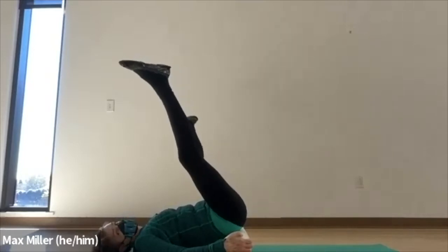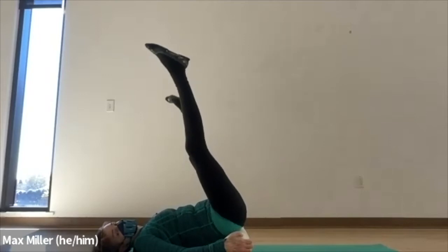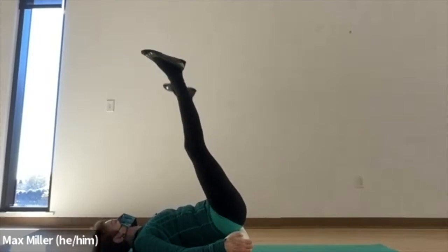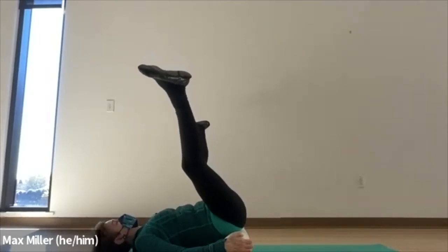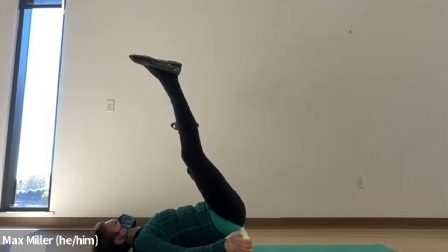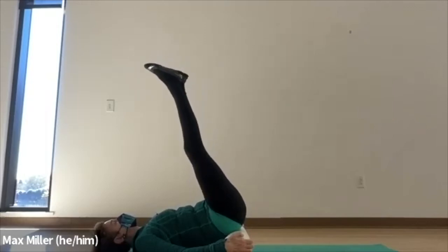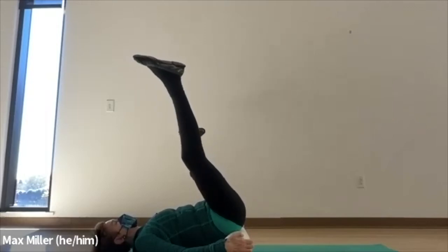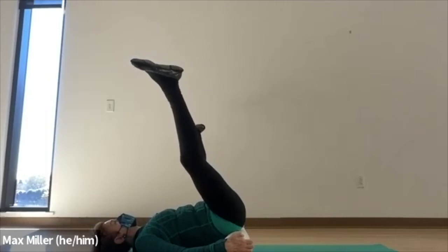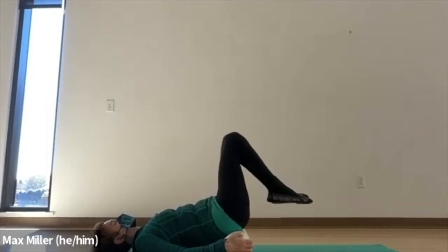Rotate and pull the legs apart sideways, then exhale to pull it together. Inhale open, exhale and close. Again, stretch apart — it helps to lift — and one more time. Pull the legs together, and then we'll bend your knees, lower the feet, and adjust the ball of the knee tip.